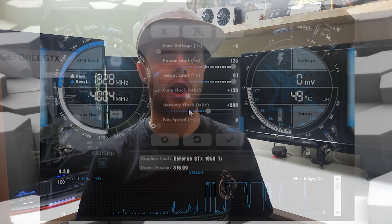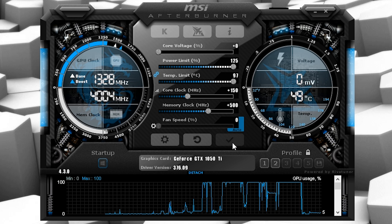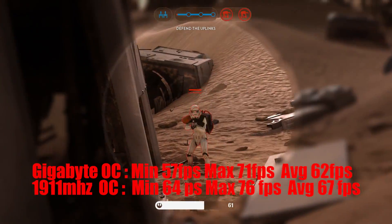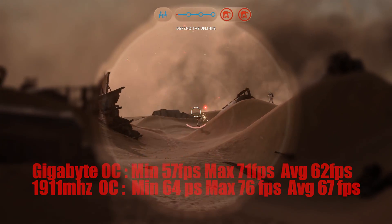Overclocking was quite easy using MSI Afterburner — I have a full video on that on the channel. I overclocked the memory by 500MHz giving me 8GB/s, and added 150MHz to the core, which gave me a boost of 1911MHz. As for gaming gains, it does hit 60 fps in some games, but it still struggles in Tomb Raider and Battlefield 1. A quick clip of Star Wars Battlefront shows it only really improves frame rate by about 5 fps — and across all the games I tested, you're not going to see more than a 5 fps improvement.